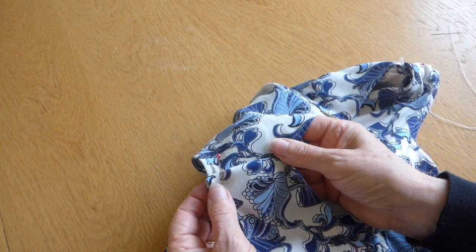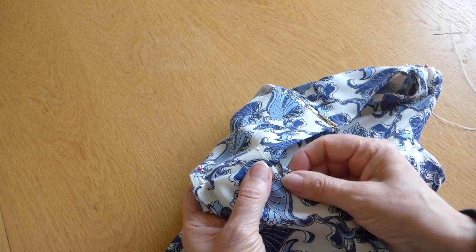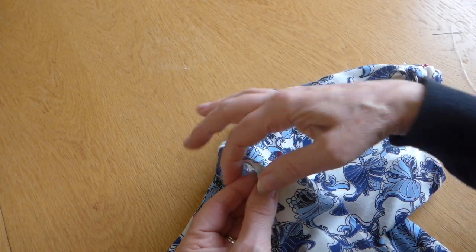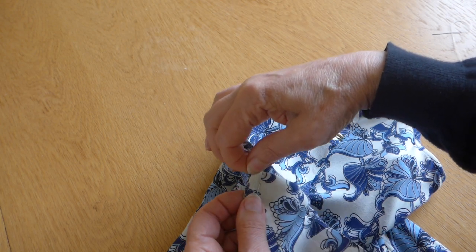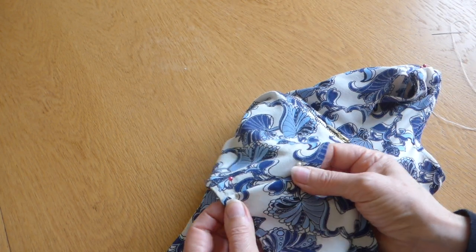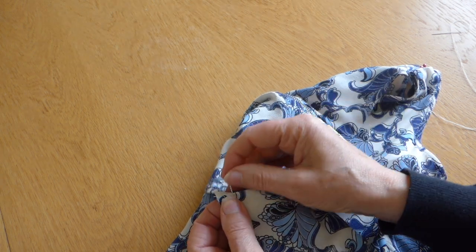Now this is the right side of the garment, not the wrong side, because what we're going to do is make sure that these match up. And if they don't, it's going to look pretty dreadful. So let's start. I'm not going to do any cutting on this at all until I am completely happy that everything's all right, and then I still might not cut.